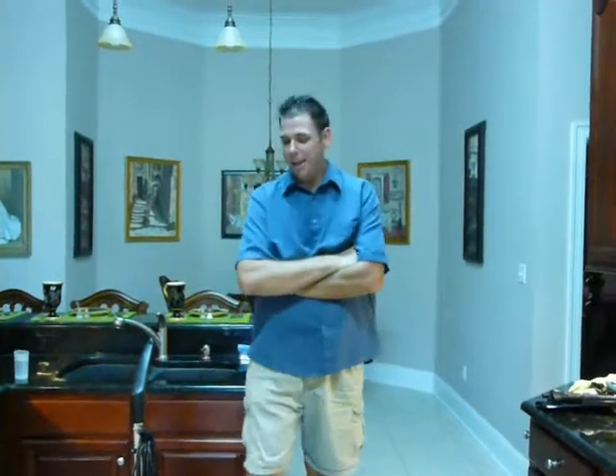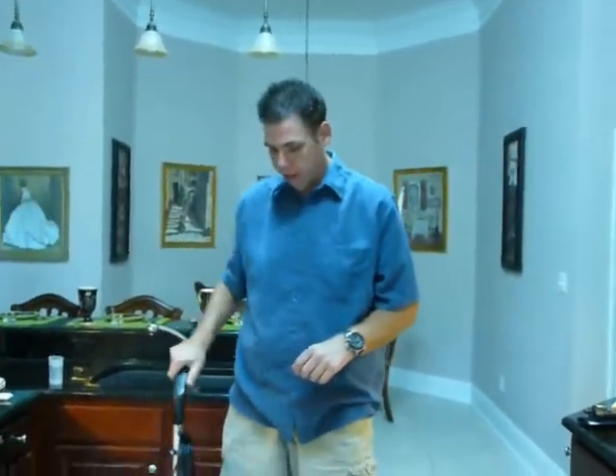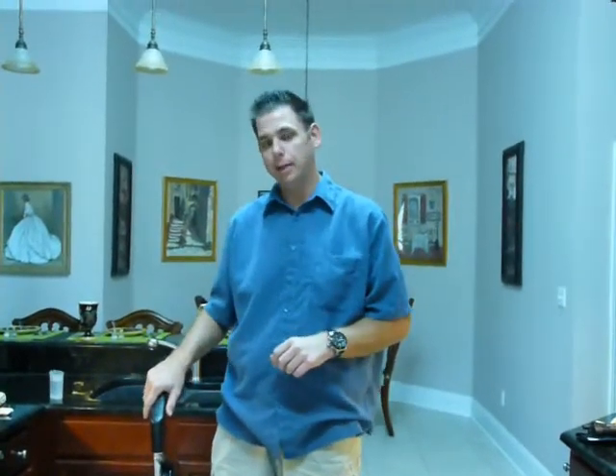Hi, my name is Justin, and today we're going to talk about a neat little product I discovered called the Growing Steam Mop and Steam Cleaner.